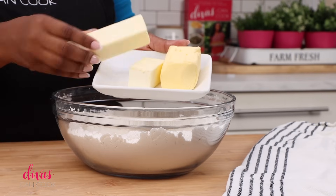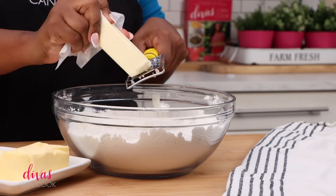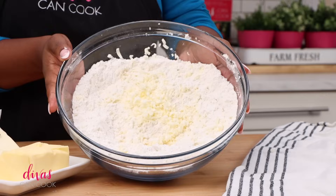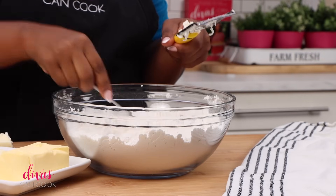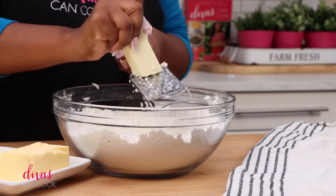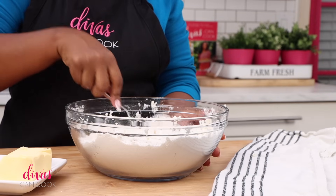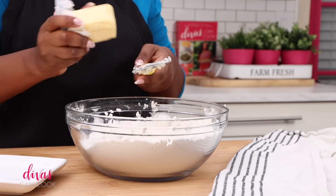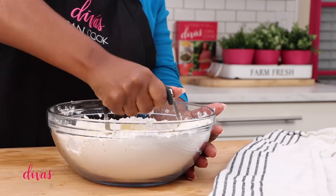Next, I have some frozen butter and some frozen butter flavored shortening. We're just going to go ahead and grate this into our flour mixture. You see how it kind of clumps together? I like to get my fork and just mix it up every now and then so it's not all clumping together. Having that butter nice and frozen really makes it so easy to grate into the flour. Now my favorite part — grating the shortening — because it just comes out in a long strand. It's kind of fun.